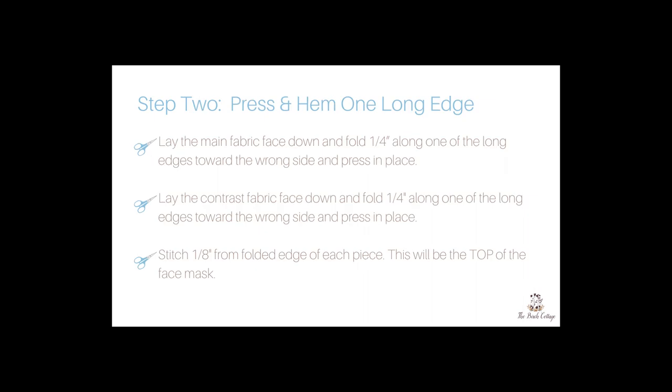Here is an outline of the next steps that we'll be taking, and I will also demonstrate that in the video.